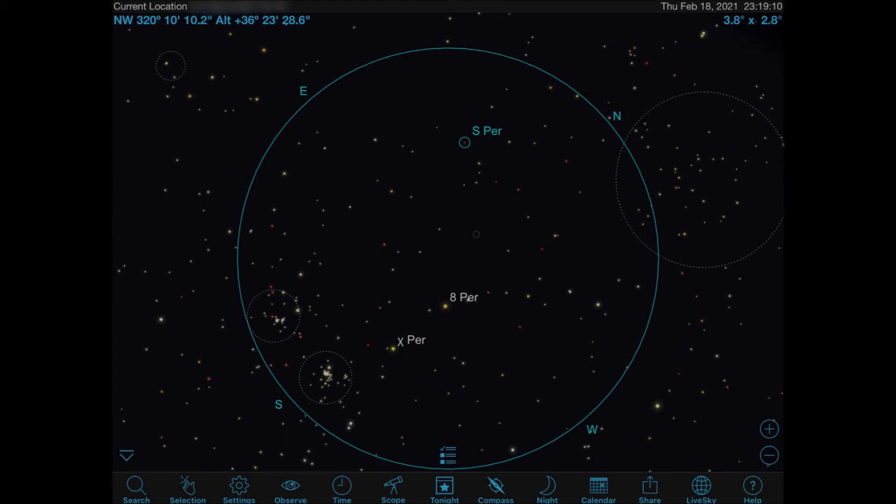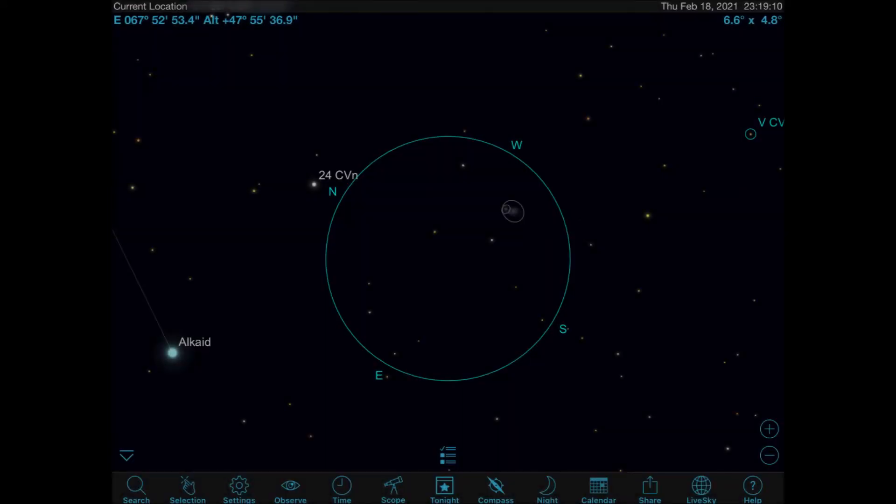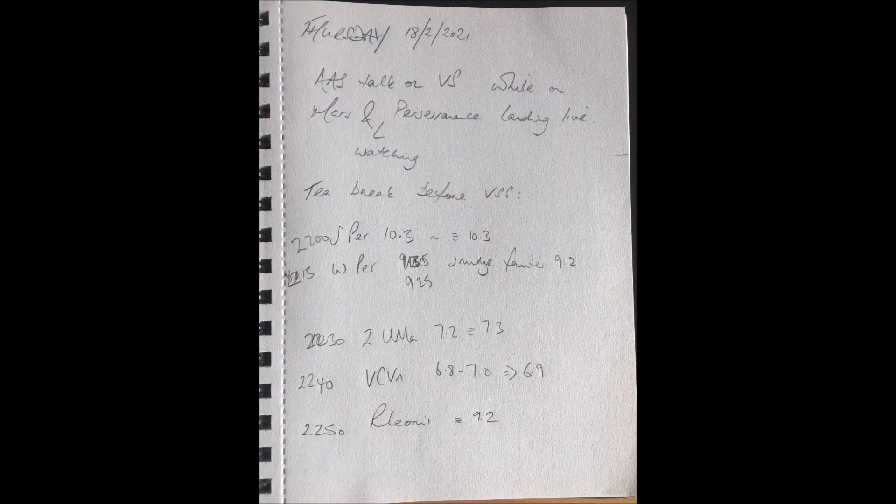One of my favourite variable stars is S Persei, because you start off at the Double Cluster — a beautiful star hop through a really crowded Milky Way star field. The other one I really enjoy is V Canes Venatici, which is just starting to reappear now the spring skies are coming back. That's a star hop from the Plough where you cross the field of view of M51, so you get to see the Whirlpool Galaxy as well. So a great night of observing: Mars in real time watching the Mars landing, and five variable star estimates through the binoculars.